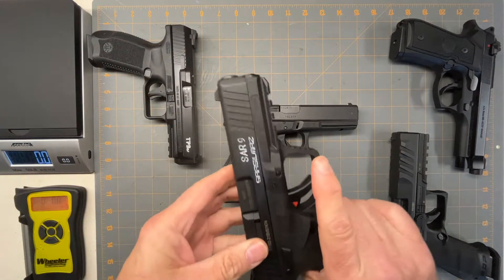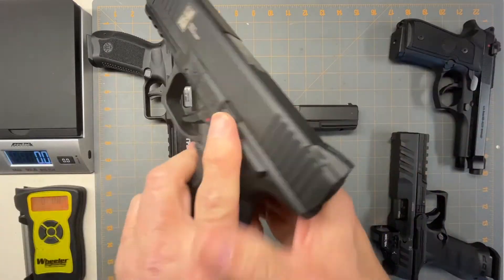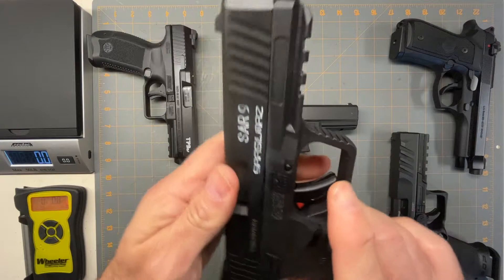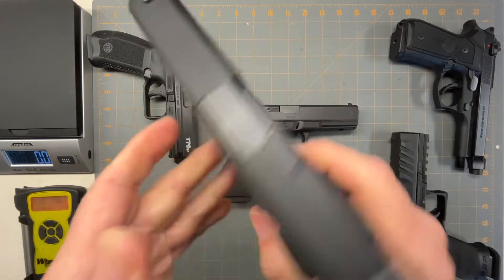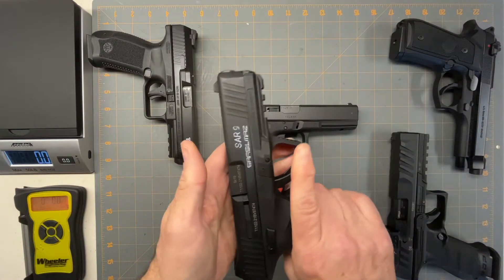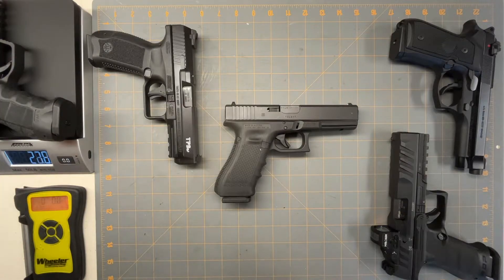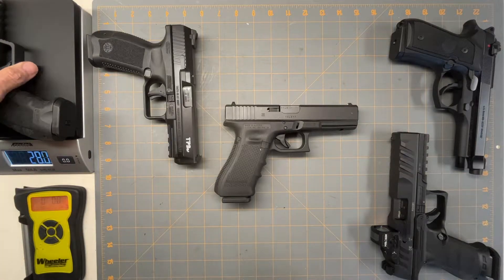The next one going in order, we've got a Sar9 by Sarsilmaz — I'm not sure how to pronounce it — and that's got a 17 round mag as well. It's pretty much a Glock knockoff, and this comes in at 27.8 ounces.